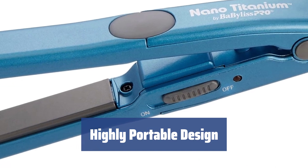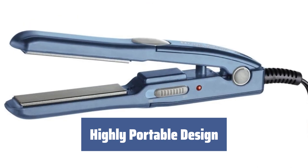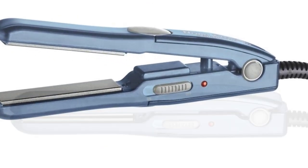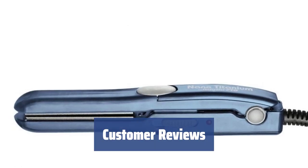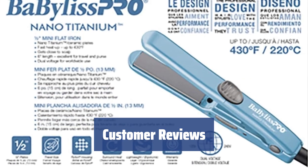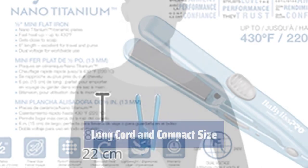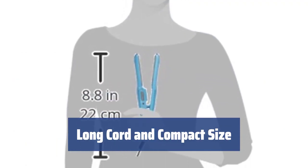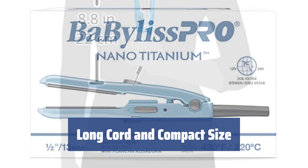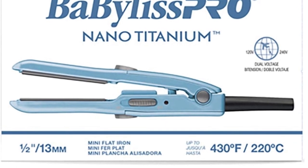Measuring only 6 inches in length, this mini flat iron is perfect for travel. Its lightweight construction and dual voltage capabilities make it easy to transport and use anywhere in the world. Customers love the convenience of the BaByliss Pro Nano Titanium for travel. While best for thin or short hair, many customers appreciate its heating capabilities and portability. With a long cord and compact size, this mini flat iron is easy to use and store.